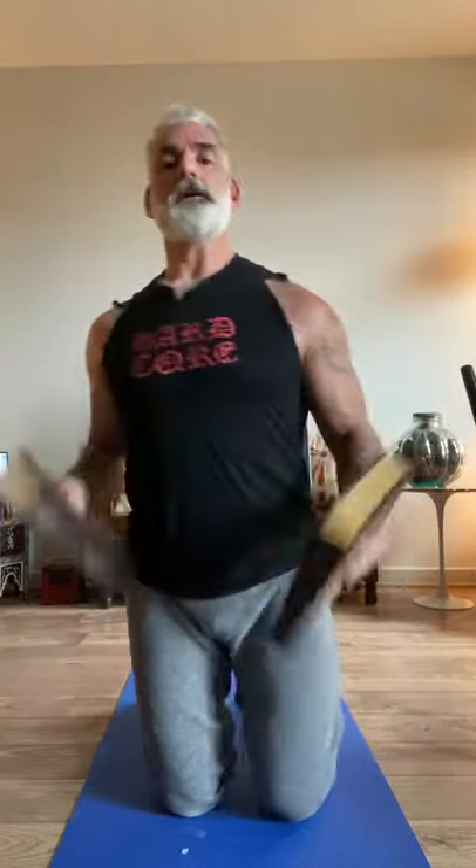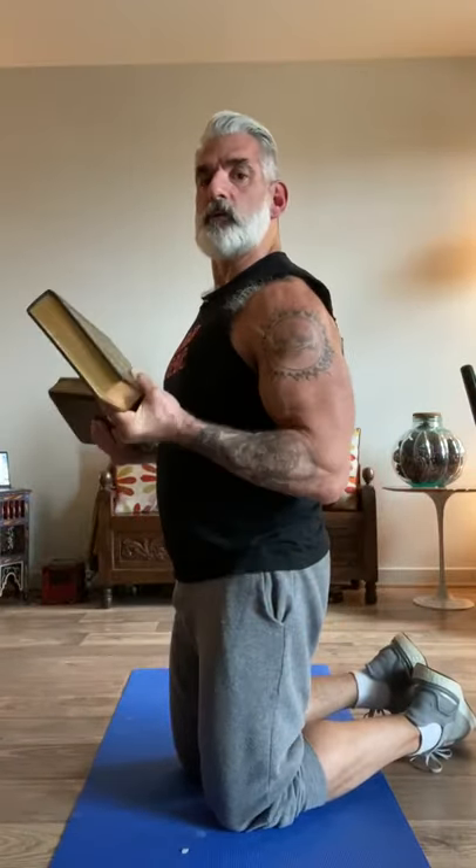Set number two. Fifteen, fourteen, thirteen, twelve — squeeze and flex — ten, nine, eight, seven, six, five, four, three, two, one, and squeeze it, hold for five, four, three, two, one. Beautiful. On your own you can do a lot more sets. If you have weights at home, use the weights. If you have bands, use the bands. I'll be doing more workouts using bands and weights in the future.